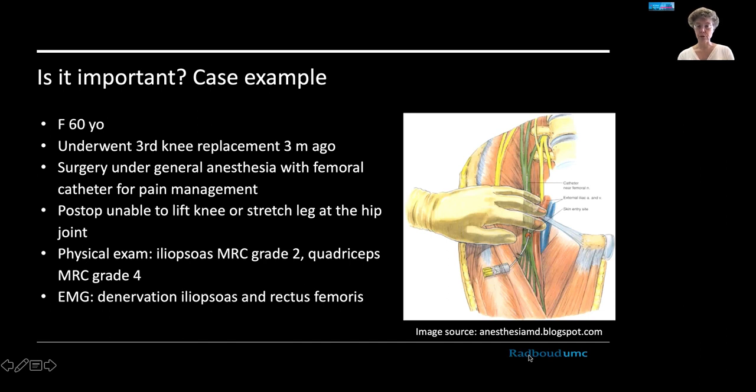The nerve is outlined in green with a small white stripe overlying it indicating the catheter position for the analgesic fluid. This lady woke up unable to lift her knee or stretch her leg at the hip joint. Physical exam confirmed a severe paresis of the iliopsoas muscle and a slightly less severe paresis of her quadriceps, which was confirmed by EMG later.